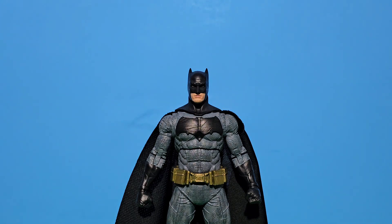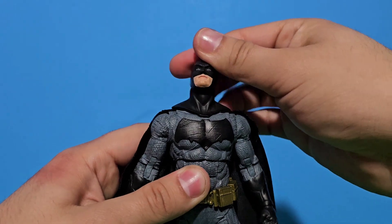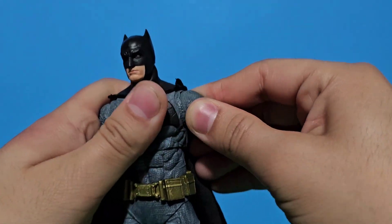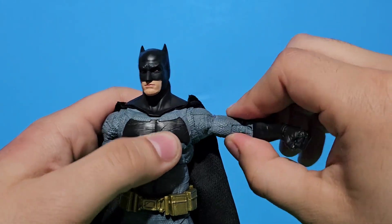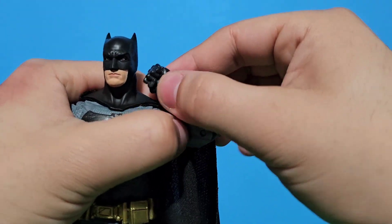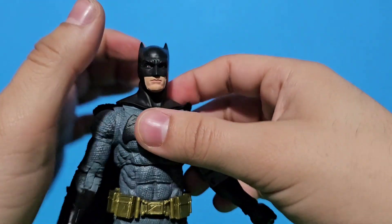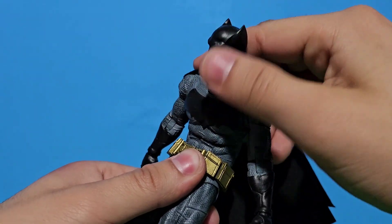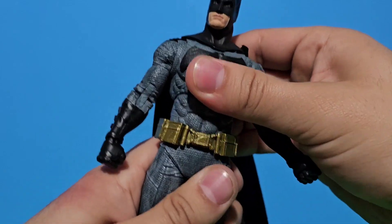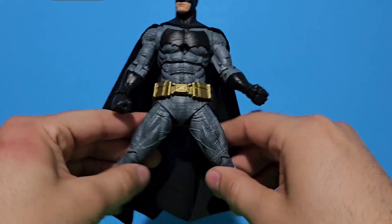He's really nice. Now let's begin with the articulation. He can rotate his head 360 degrees, he can look up and down really nicely. He has a butterfly joint which is tight, a 90-degree bend, a swivel on the arms, a double bend on the elbow, a swivel on the hand, you can go back and front, a nice bend on the back, a swivel on the hips, and a 90-degree kick. He can also do a nice split.